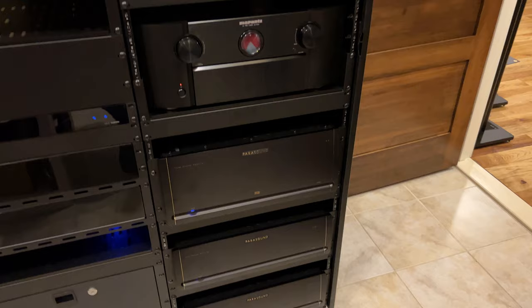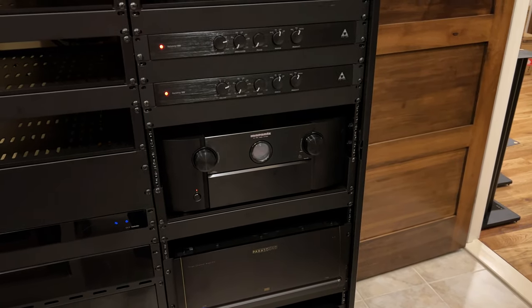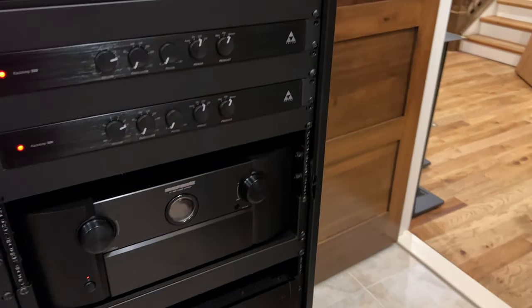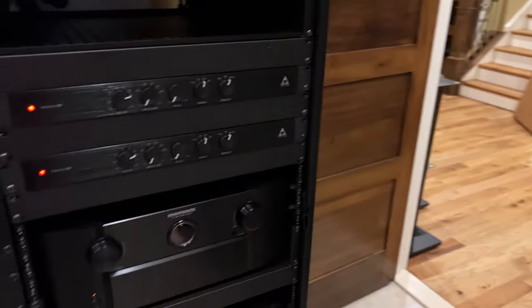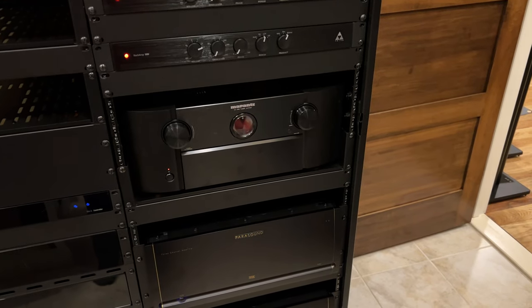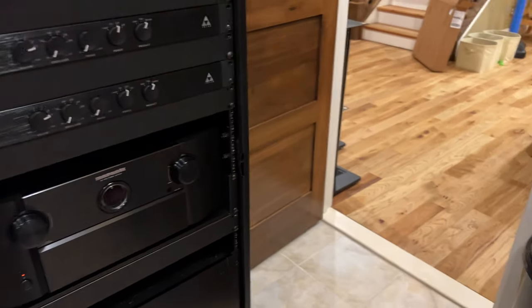Today I picked up the Anthem AVM-70 and its side rail rack ears. That's upstairs - I'll be getting ready to do an unboxing on that. I'm going to cover that AVM-70 very, very deeply: UI overview, setup, menus, ARC calibration, everything. So I'm really excited about that.